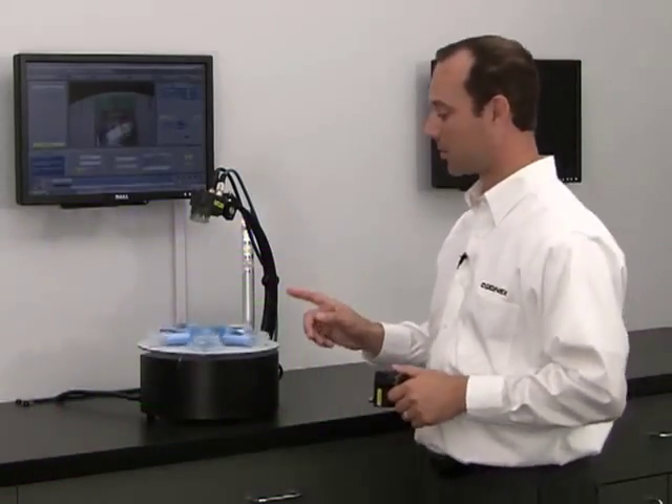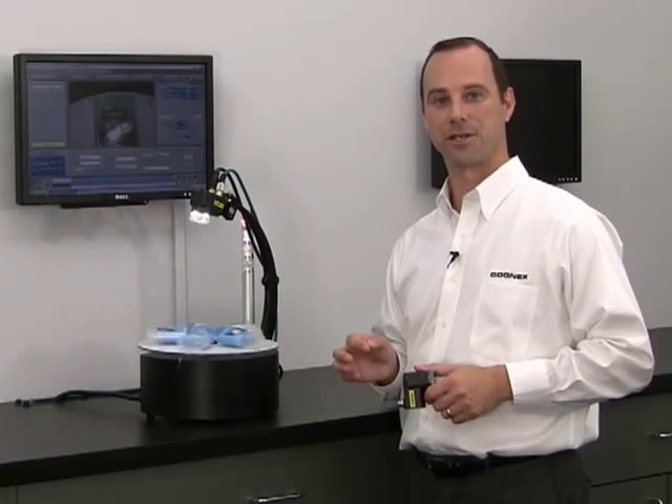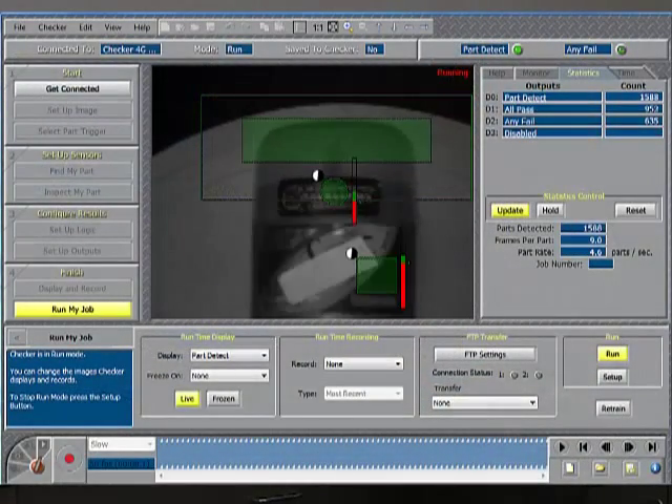First, Checker detects the deodorant stick. In fact, it's the only vision sensor on the market that's able to detect the presence of a product without the need for an external signal or a photo line. Then it checks for the presence-absence of two labels on the product. Here, we're detecting and inspecting at a rate of five parts per second.